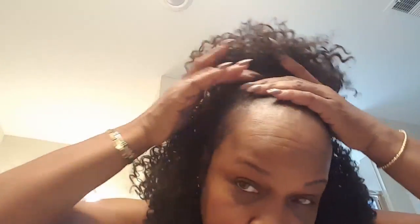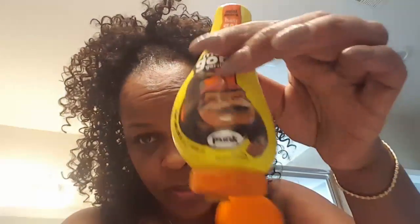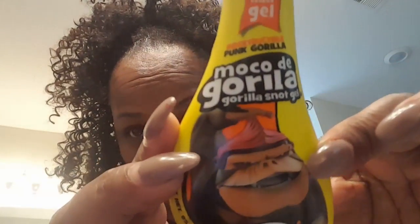Y'all, see how much my hair has grown! This is onion water — we'll talk about that in another video. Now I'm getting ready to add some gorilla glue because for some reason my curls just kept lifting.